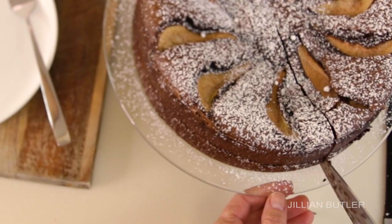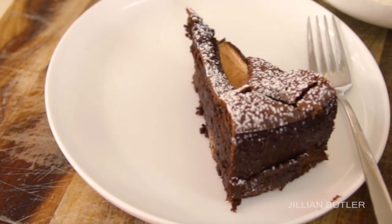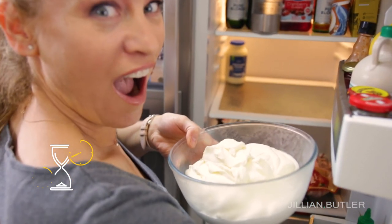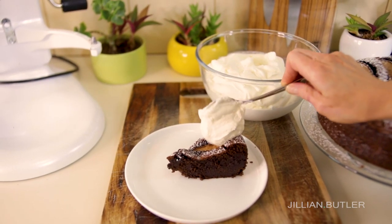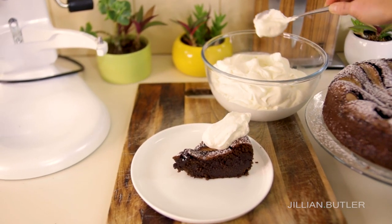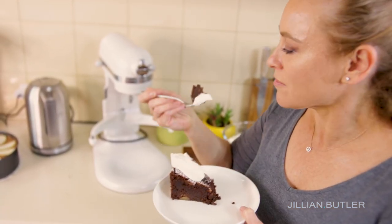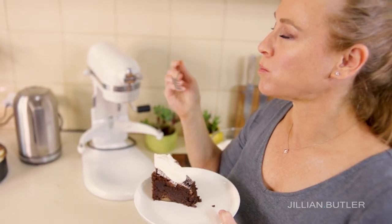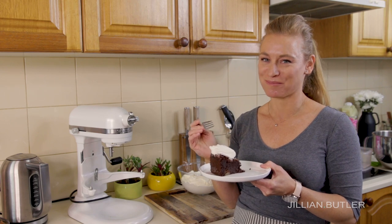Let's slice this baby up and add some of my beautiful Chantilly cream that I showed you how to make in my last Two-Minute Tuesday episode. Remember how I told you this cake looked like it would be heavy and dense? Nope — it's light, a little bit nutty, and not too rich. Very, very moorish.